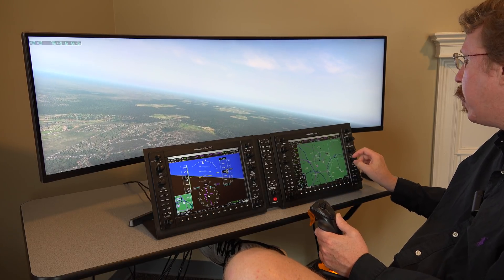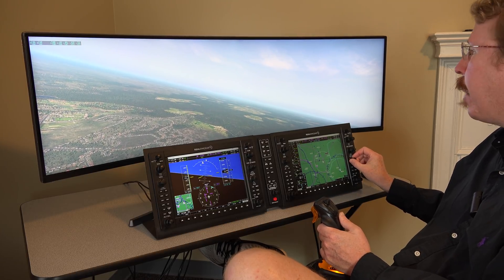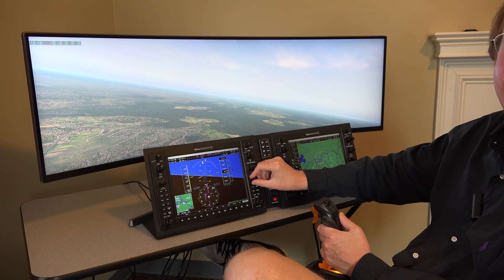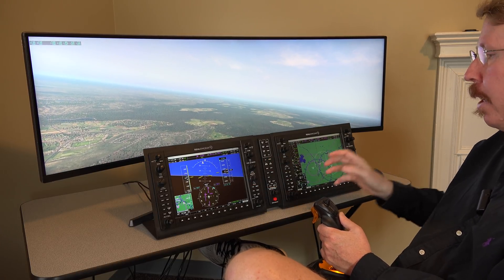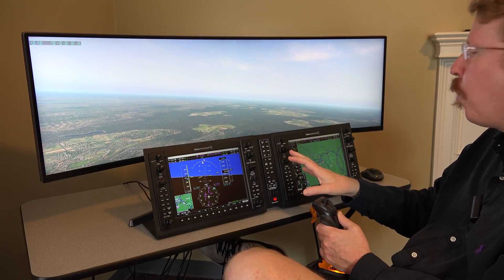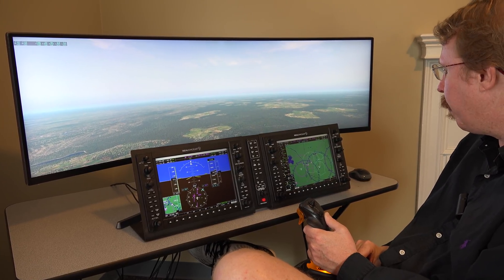With about 500 hours on his Evolution, Austin instantly notices the range knob is a slightly different size with slightly less resistance — about 10% different from the real one. But the layout is exactly the same; it looks exactly the same. If you can use one, you can use the other. The haptics are not terrible.